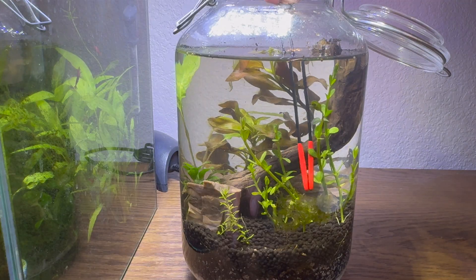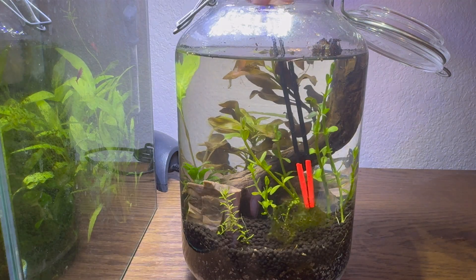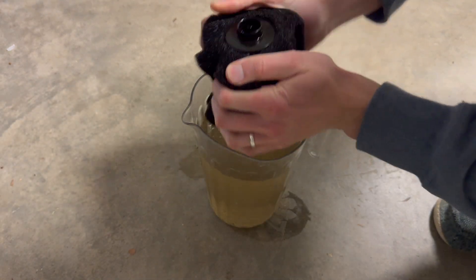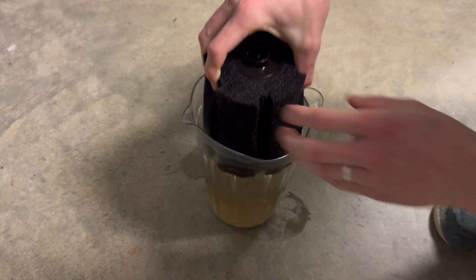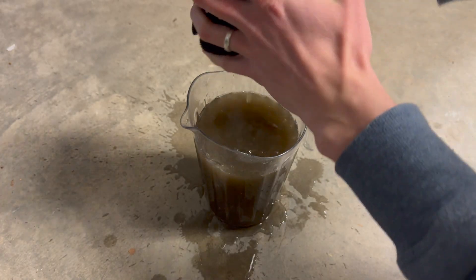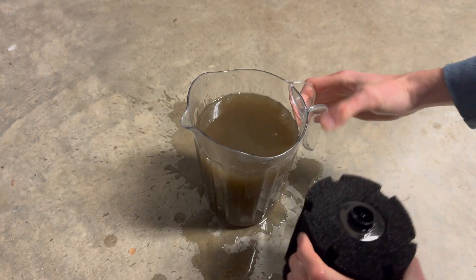With all the plants added, we're almost done. In order to jumpstart the microbiome of our aquarium, I'll take a filter from an old tank and squeeze out all the buildup of gunk. This nasty water is full of beneficial bacteria that will allow our ecosystem to thrive.